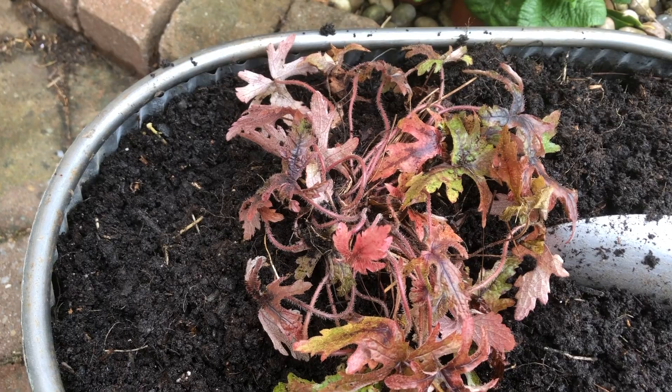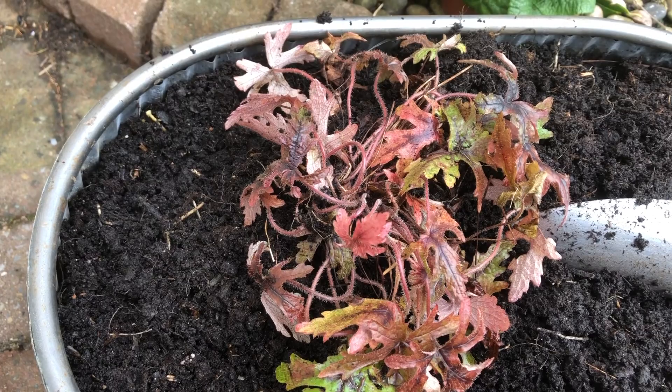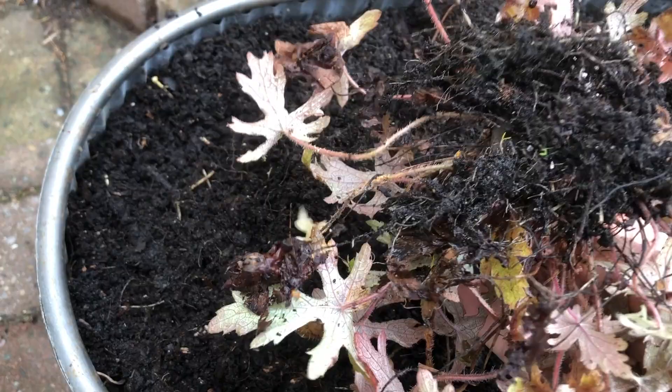You may come across a situation like this where you've got a relatively healthy looking plant — in this case it's a hookera — still showing signs of life even though it's a bleak February day, but when you go to move it, it literally lifts out off the compost and there's virtually no root system left at all.